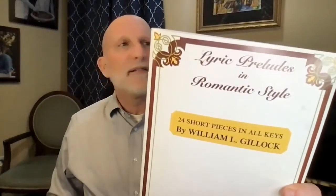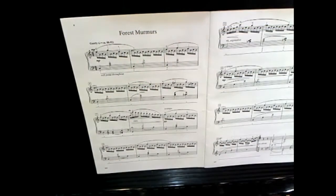Let's go through a piece together. This is a wonderful book by a man named William Gillick — Lyric Preludes in Romantic Style — one of my favorite books used for my students. The first piece, called Forest Murmurs, is perhaps a wonderful example of what we're speaking about. Let's listen to a little bit of this piece of music.